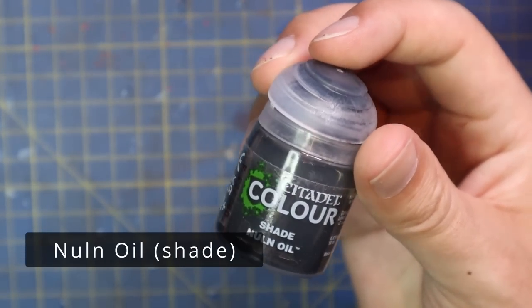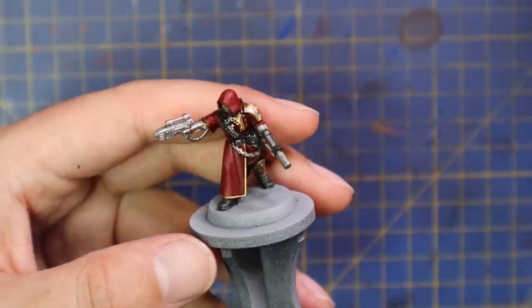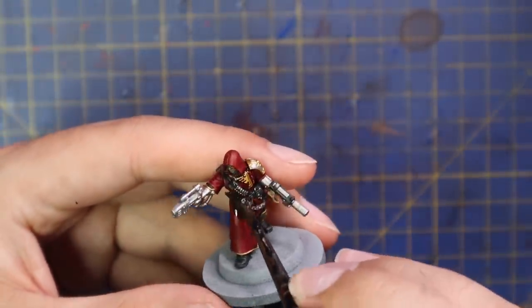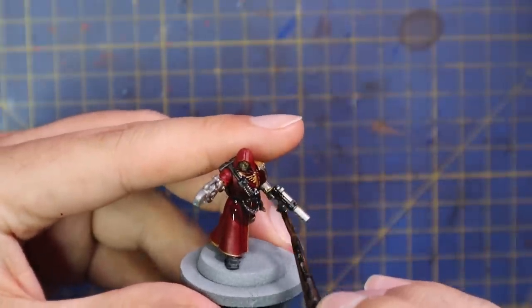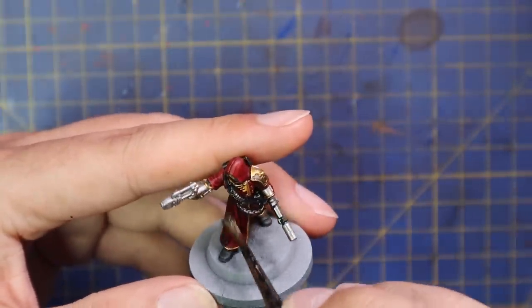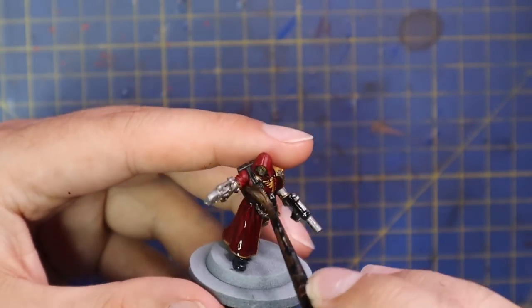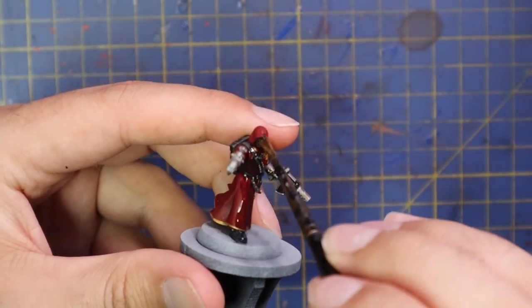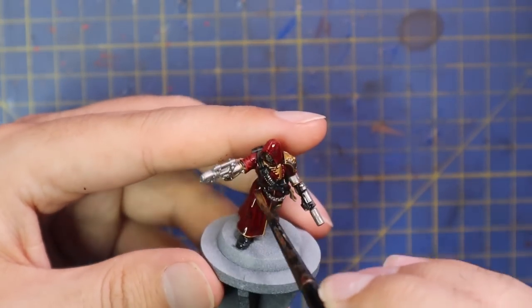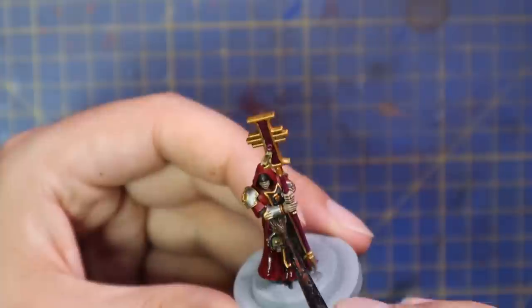With all of those base coats applied, it's now time to shade the miniature. Just like with every model in this entire warband, I'm going to throw Nuln Oil over the entire miniature. It's going to beautifully darken down all the metallics, reds, and golds, and leave it at a really nice point — perfect if you ever decide to layer up, and totally fine if you don't. I applied this Nuln Oil shade to all three of these miniatures and then moved on to the next member.